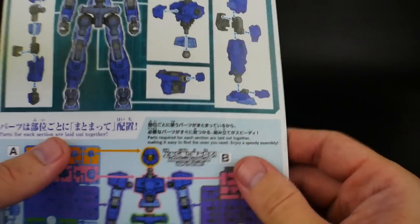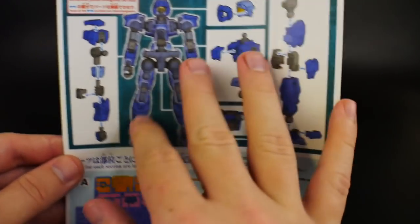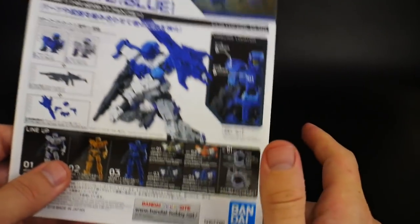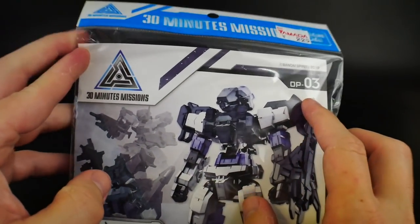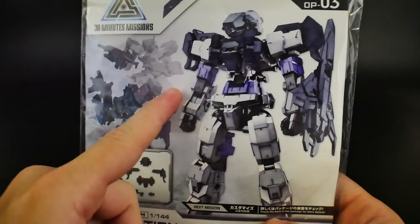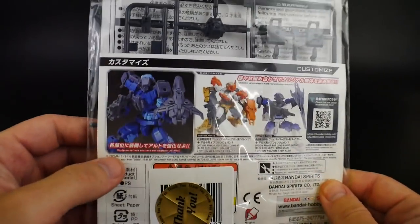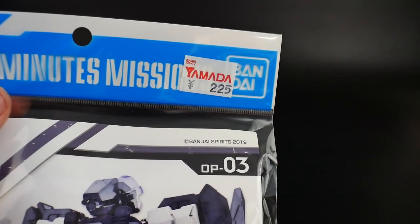There's only one Option Weapons set right now, so I might pick up another one. On the back it shows overall construction in segments and the actual manual - the entire manual is in full color, which is really cool. It also shows customizable points. Not too much content overall, but this is still very impressive for a very cheap kit - they went all out making everything color in the manual. Now let's move on to the Option Armor, which comes in a little sleeve packaging.